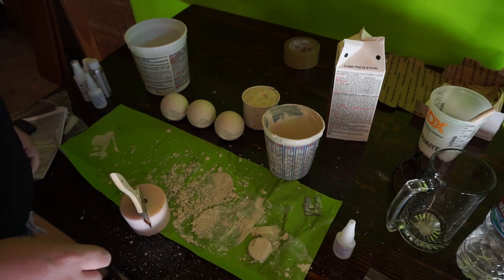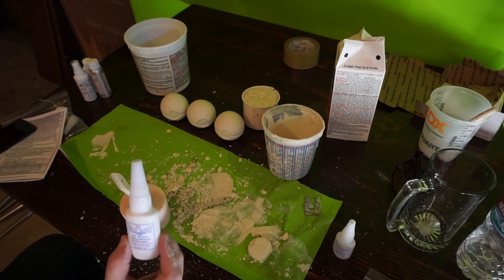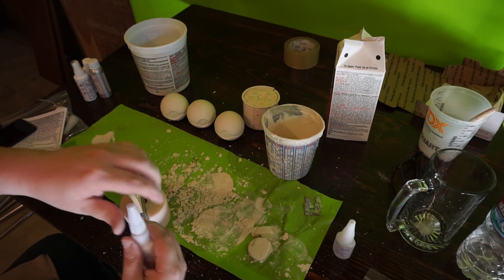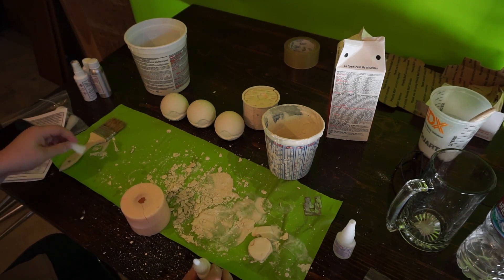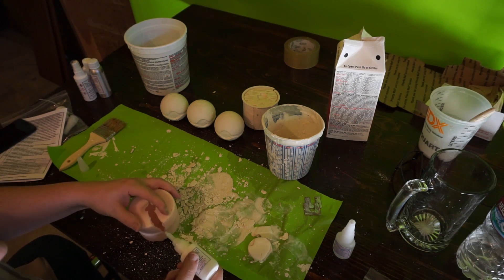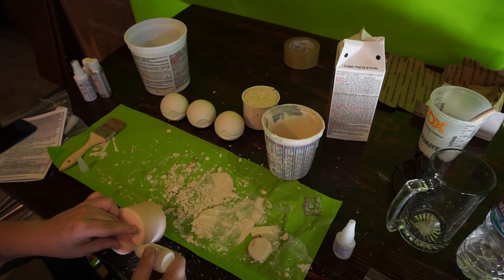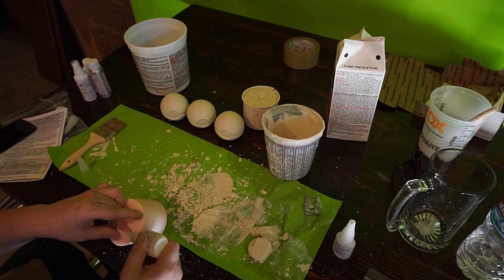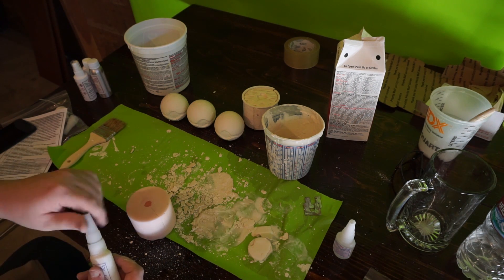Now that this part's drying, what we're going to do is take our SCA — which is this right here — take off the cap, and remove our spacer. What we do with this is we want to coat just one side of the mold where we've put the poly prep, right along this side. Then we're going to go ahead and put our cap back on.